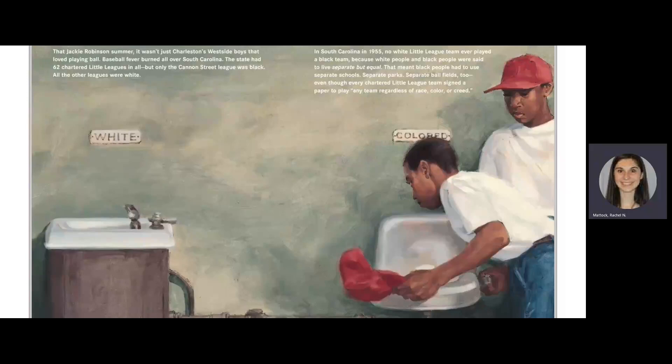That Jackie Robinson summer, it wasn't just Charleston's west side boys that loved playing ball. Baseball fever burned all over South Carolina. The state had 62 chartered little leagues in all, but only the Cannon Street League was black. All the other leagues were white. In South Carolina in 1955, no white Little League team ever played a black team because white people and black people were said to live separate but equal.